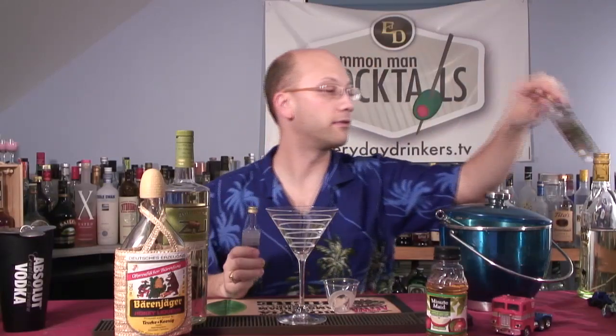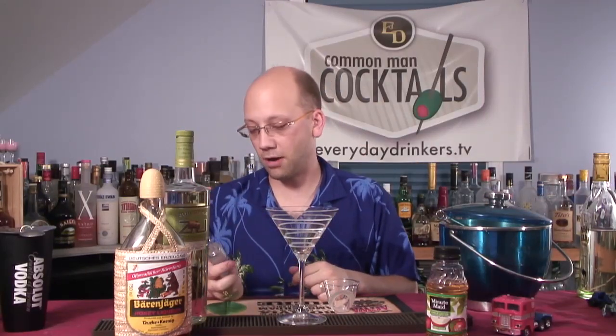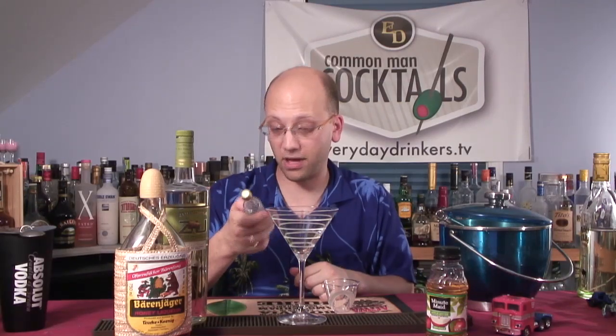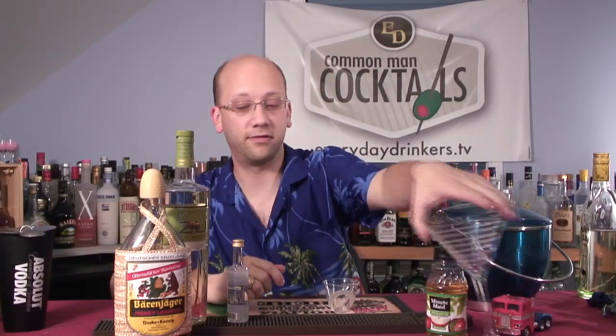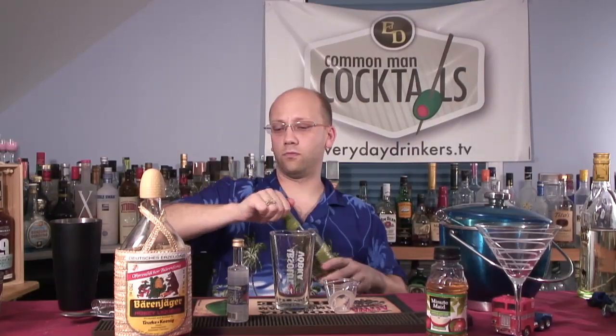Oh, acai blueberry — I should make a recipe with that. I need to get a big bottle after I taste test that one. So I'm going to use this — probably half of it. It's 50ml, so that's half of it. That's an ounce. It's a British measure of an ounce. Their ounces are all wrong — you get a shot in Europe and it's like half of what you'd get here.